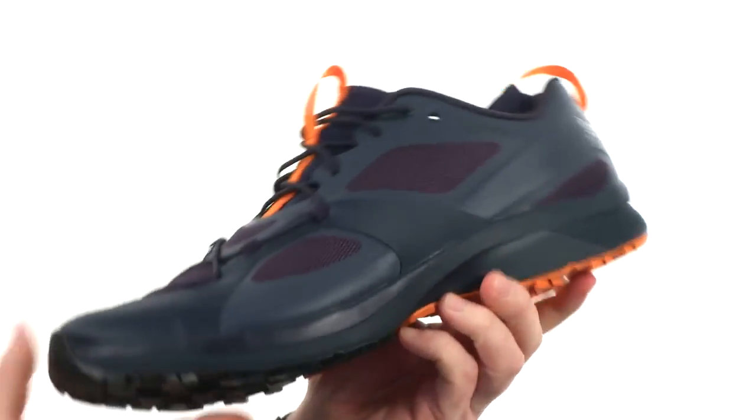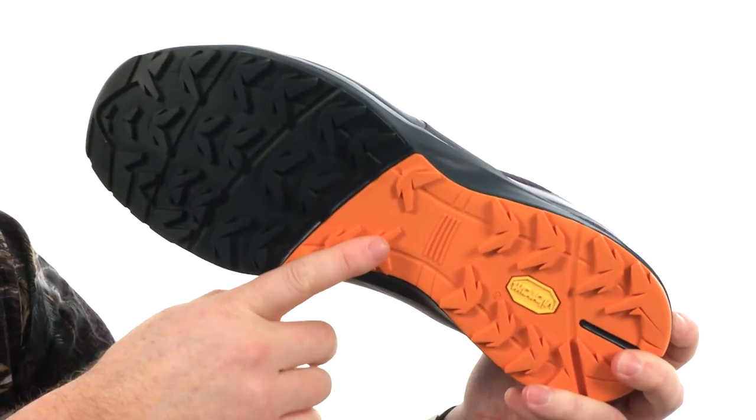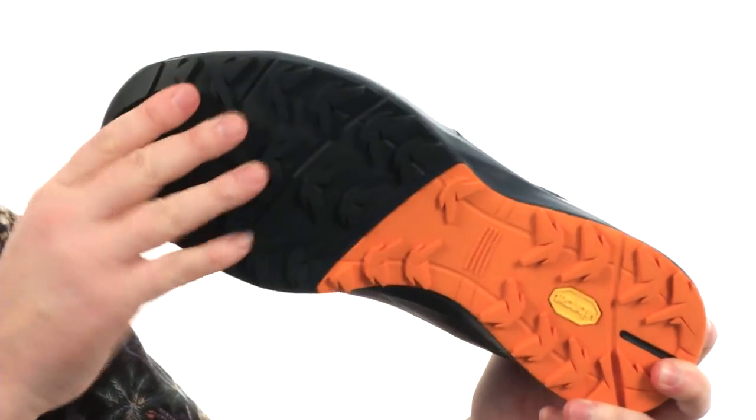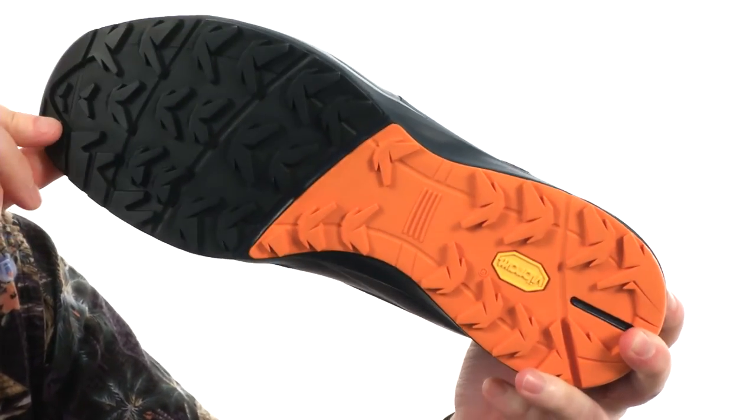And then we get to the outsole. They've used a durable Vibram rubber with the MegaGrip compound. You've got sticky rubber up front in the approach area, and the regular MegaGrip compound there in the back.